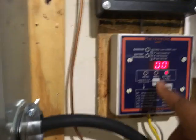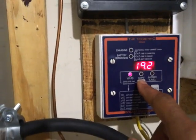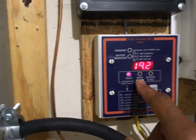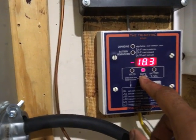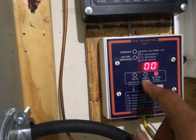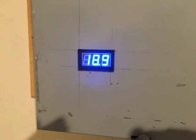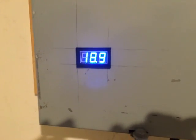Let's take a look — according to the trimetric it says 19.2 volts and it's still pulling a steady 18 amps. 0% and 18.9 volts across all my capacitor banks.